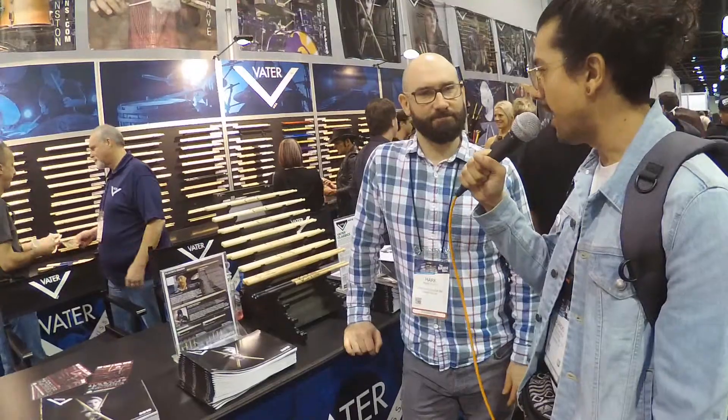Eddie P here at NAMM 2019 with KUCI Radio. We're at Vader Percussion, drumsticks made in the USA. For folks that have never been to NAMM and the drum section, it's loud — and Vader helps make that noise.